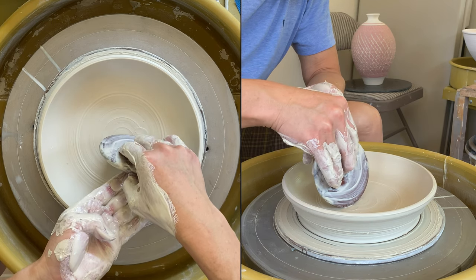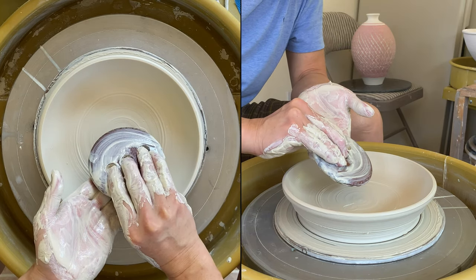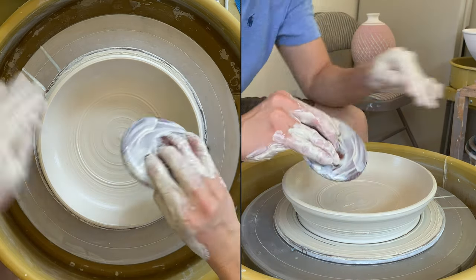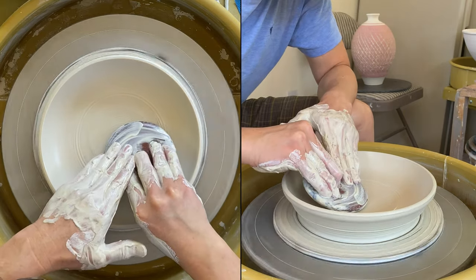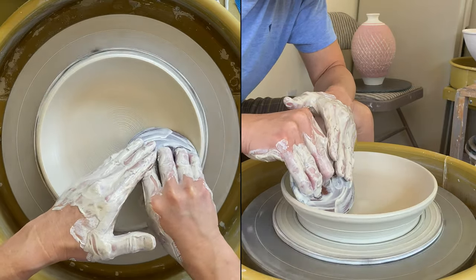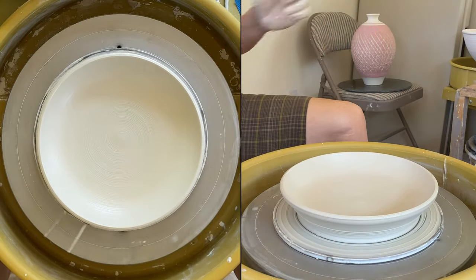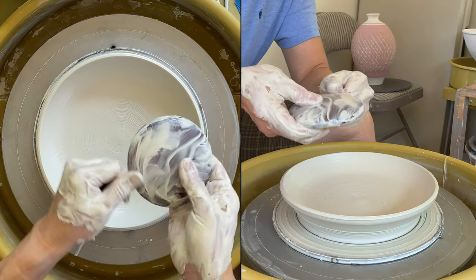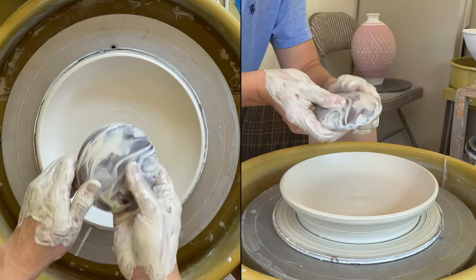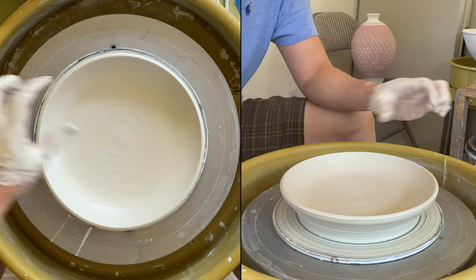If you're making a ball you could hold it a little bit straight, but when you're making a plate hold it more horizontal. Compressing it — there's a lot of texture and lines from the wood, so I will use a metal rib to smooth it out.